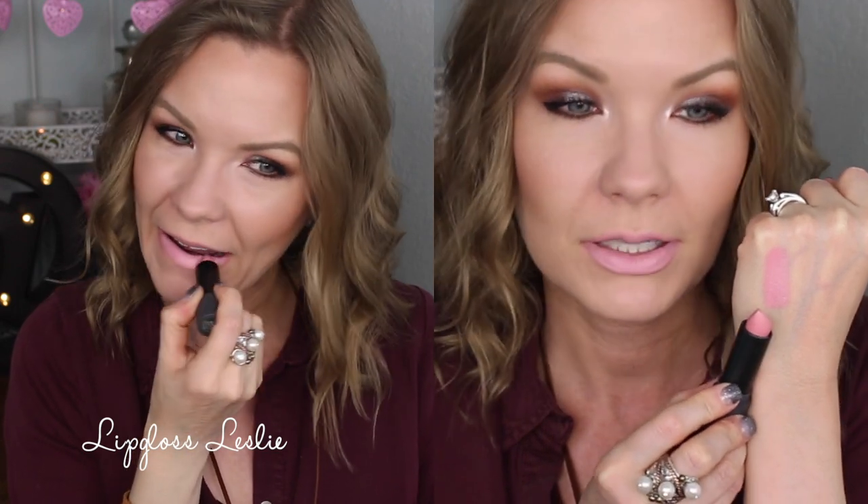Starting off with a 'holy moly, what were you thinking' kind of color — this one is Souffle. I didn't buy this one to wear it by itself; I bought it to pair with other things. It's really pretty in the center of the lips with another pinky color or even a brown.